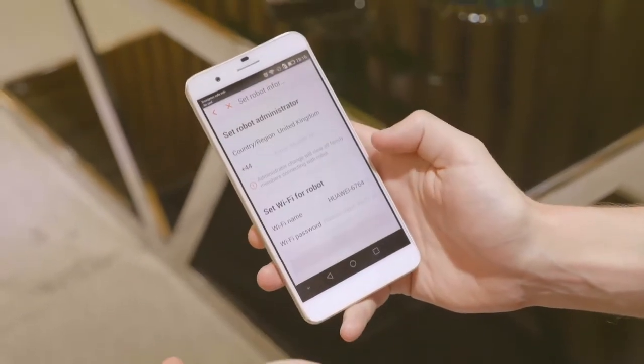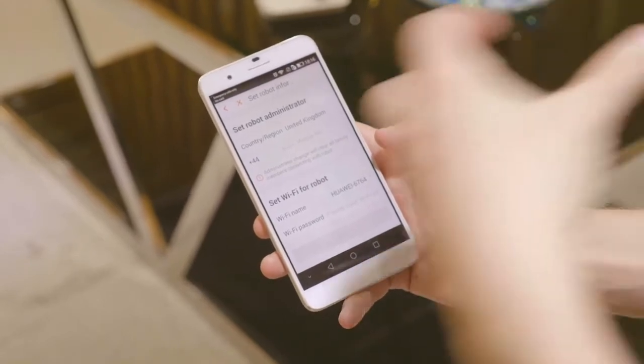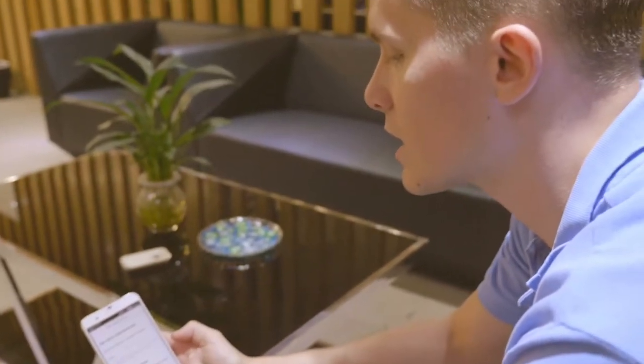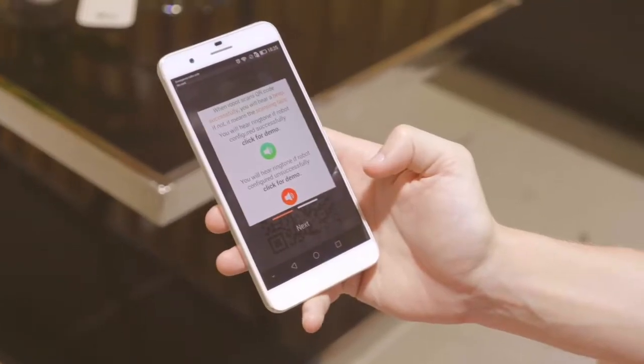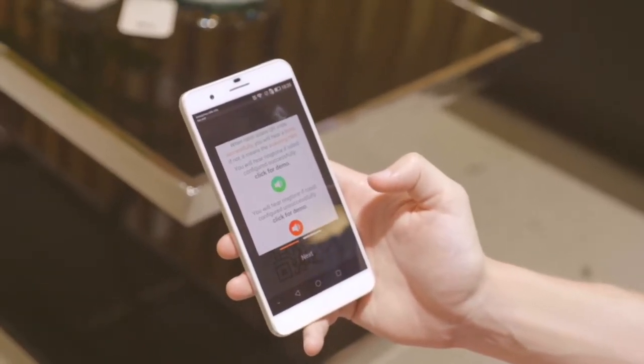Beneath that you'll need to set up the Wi-Fi. In order to connect your phone to the robot it'll be using a Wi-Fi connection. So whatever Wi-Fi is in the area, you'll select that and input the password just beneath it here.